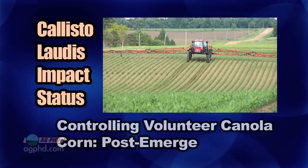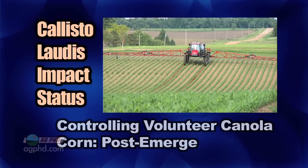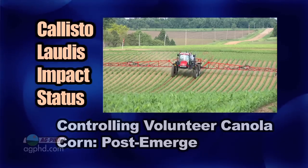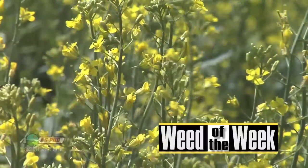When you turn to corn, the best thing is going to be either Callisto, Laudus, or Impact. Status is pretty good too. But again, make sure you're controlling that volunteer canola when it's small. That's all the time we have for our Weed of the Week, but there's more Ag PhD to come after this.